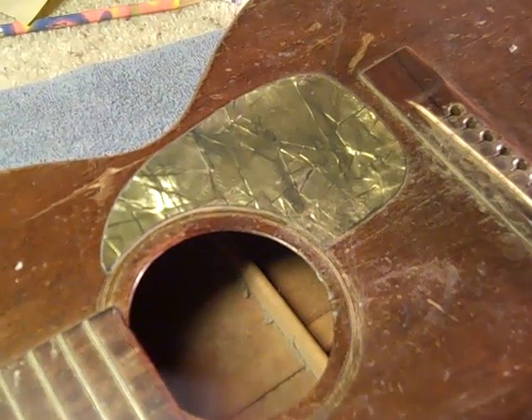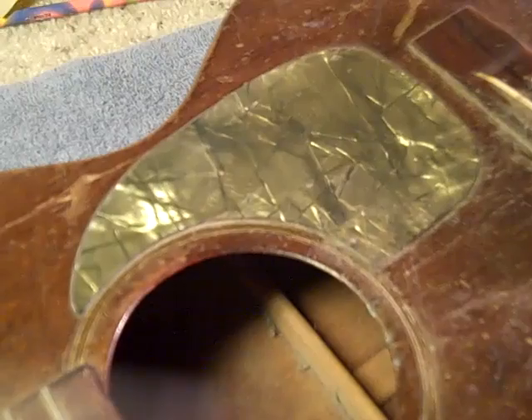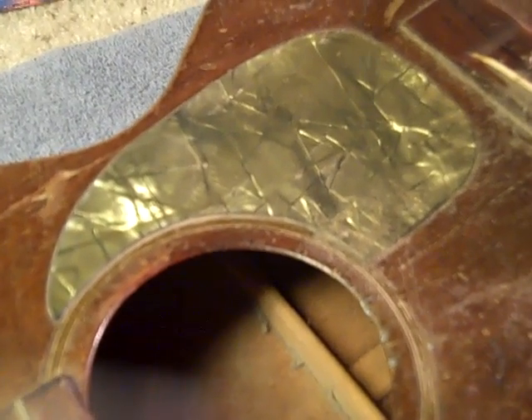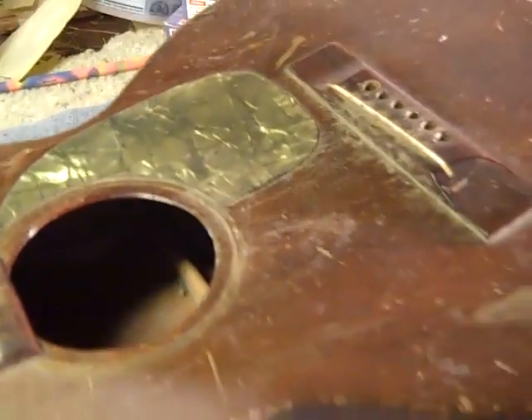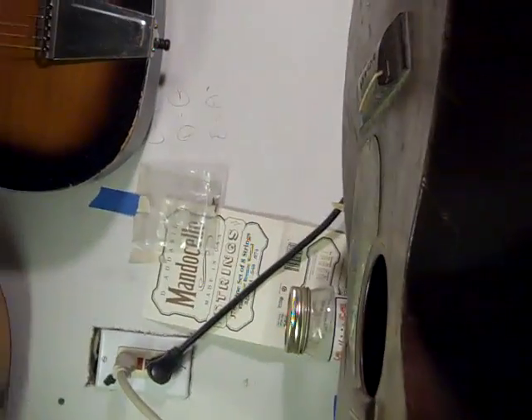The pickguard — I doubt it's original, but when that thing is on there I don't know if I can change it. What I'm really going to have to deal with, among other things, is the condition of this top, which is kind of hard to see.